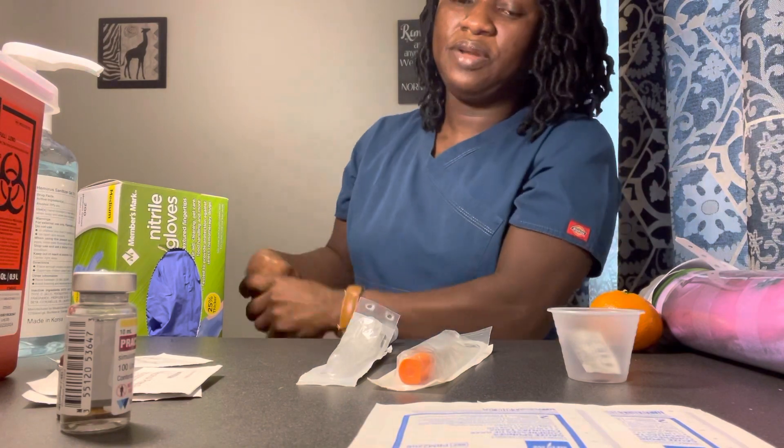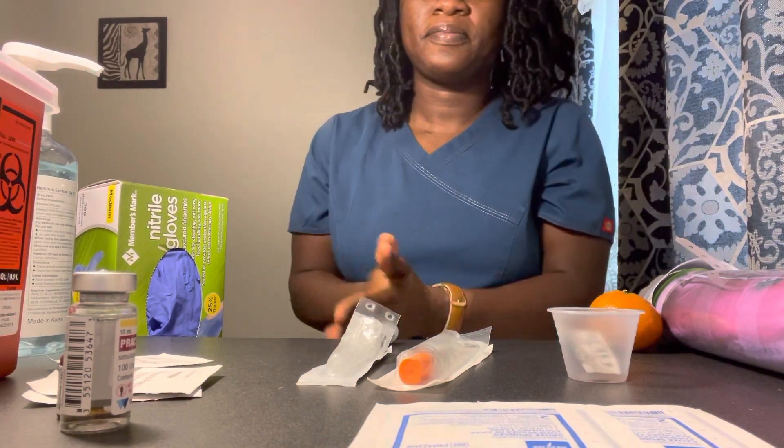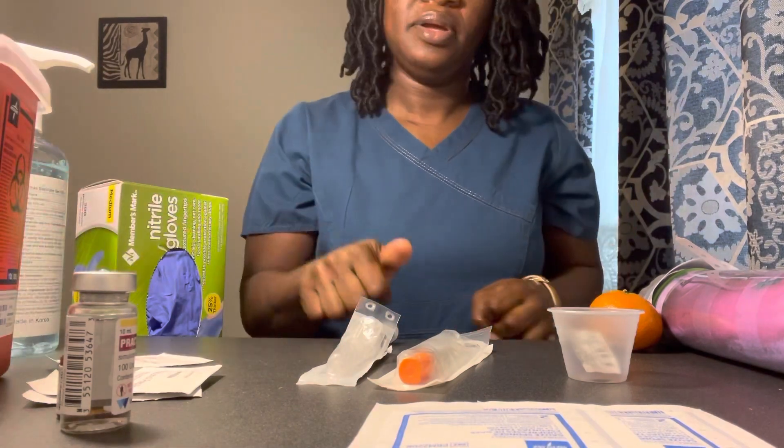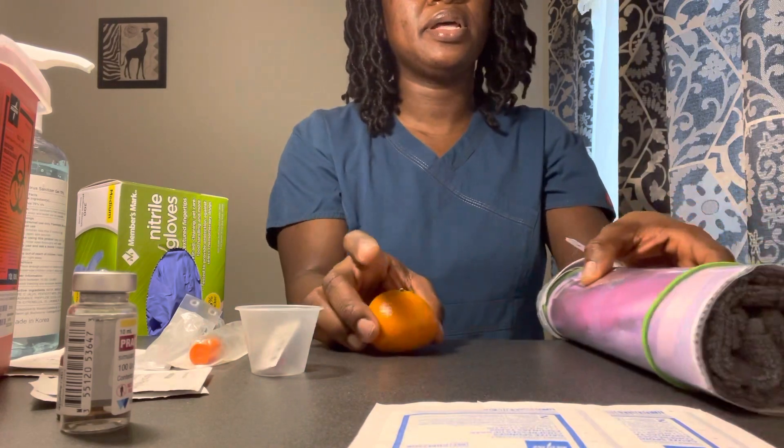Performing hand hygiene and I'm ready to go see my patient Millie. Knock, knock, knock. Hey Millie, how are you doing today? I'm doing great. Good. Okay.